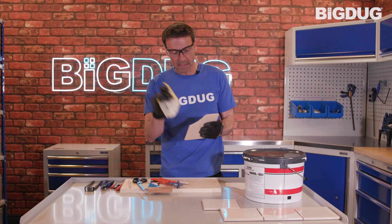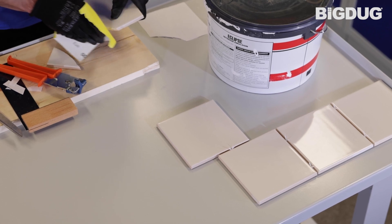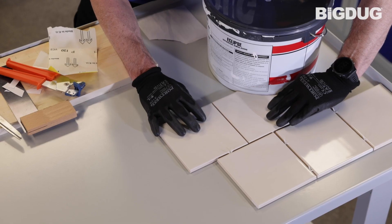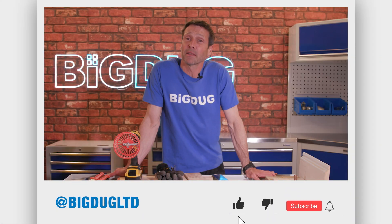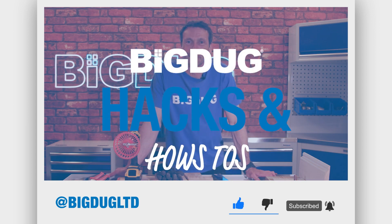Sometimes you don't get a perfect edge, so get your bit of sandpaper. And then test it out. And there you go — there's your curved tile. If you like the video, please subscribe and give us a thumbs up. Thanks for watching and see you next time.